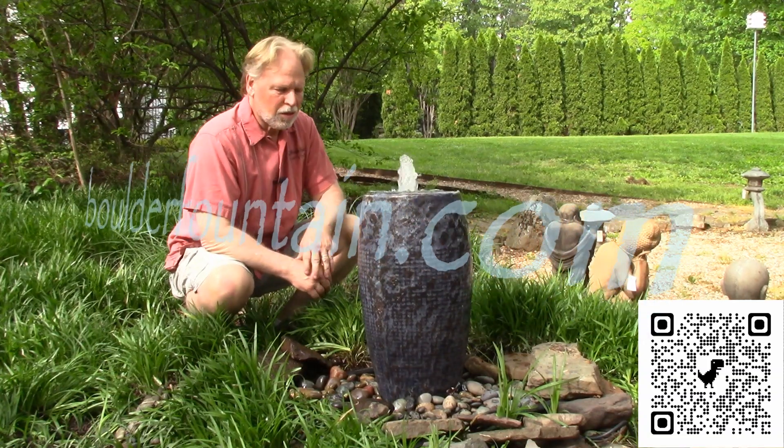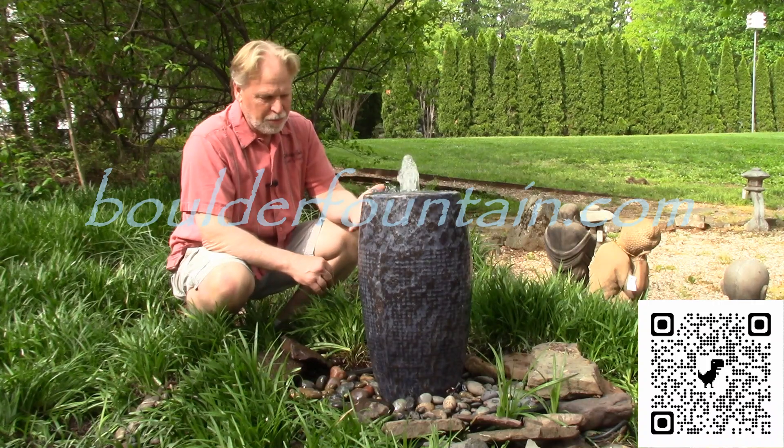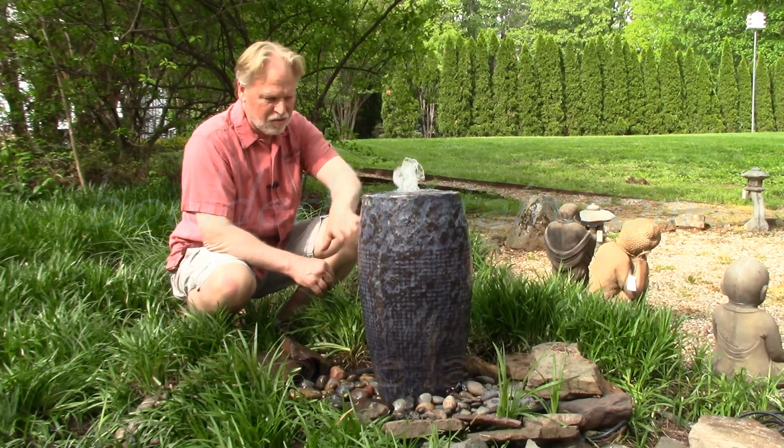I'm Kenny Lowry, and today we're going to take a look at the small blue lava jar. Remember, this is three different colors on this — this is the blue one.